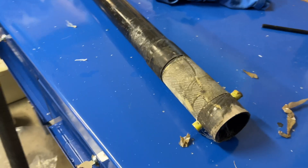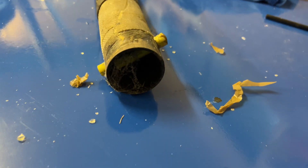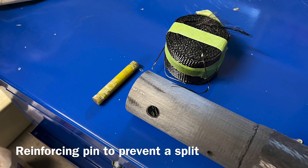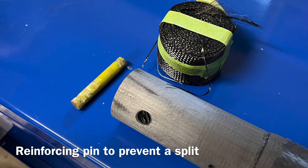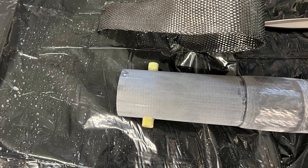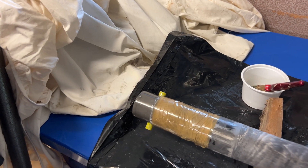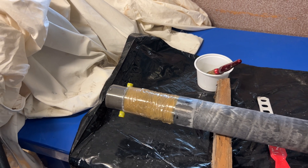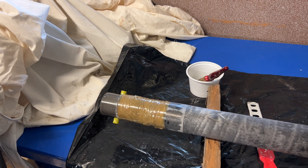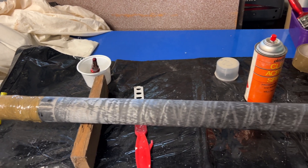I need to put in the peg that holds it in extended position in the launcher. The pin is glued in — it's a fibreglass pin glued in with epoxy. There's some carbon tape in front of it to help support the area. I've found some clear lacquer so we'll give her a spray.